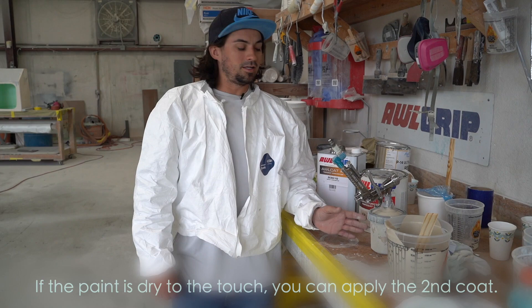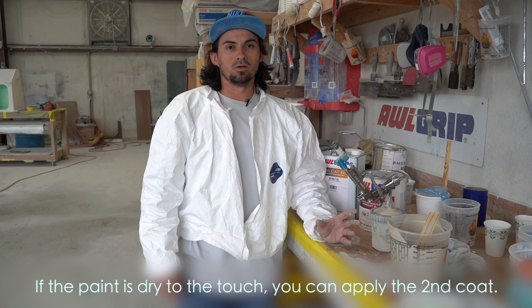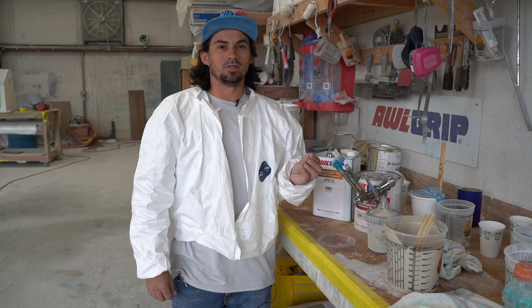If you don't wait long enough between coats, the paint likes to get porosity in it — fine little bubbles from the paint trying to kick off. And if it has a layer of paint on top of it, you'll see it break through. The bubbles will break through each layer if you don't let the coat before tack off.